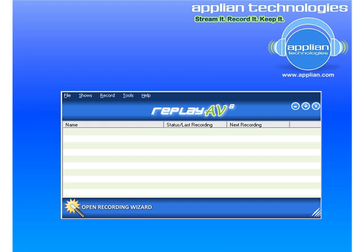One thing you'll notice when you install ReplayAV is that you will get the Replay Converter icon on your desktop too. That's what it looks like — hopefully you can see that.